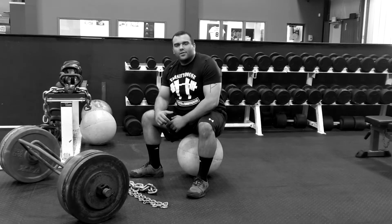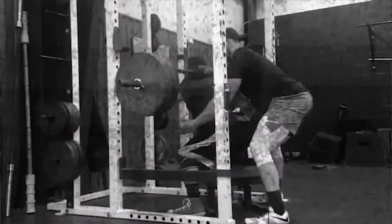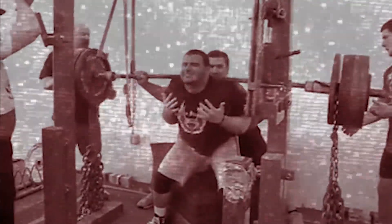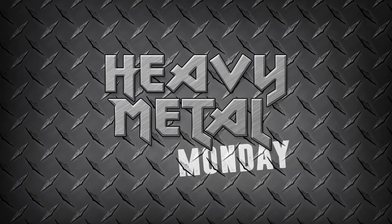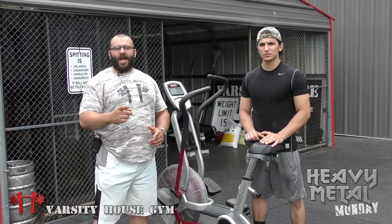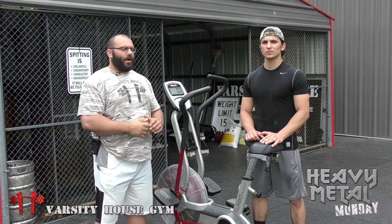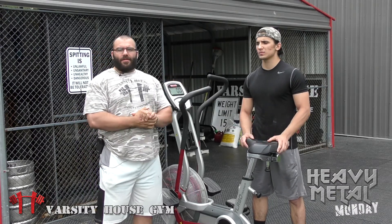Welcome to Heavy Metal Monday. It's Micah Pugliel coming here live from Varsity House Gym. Welcome back to another edition of Heavy Metal Monday. Today we got a special guest again, Coach Anthony.